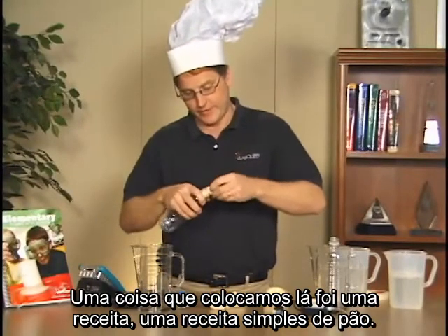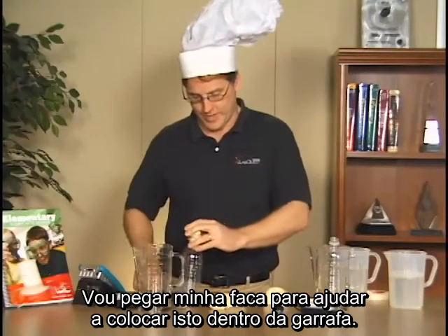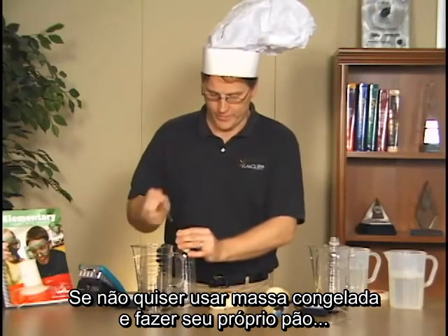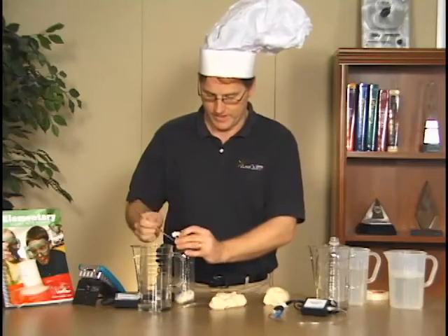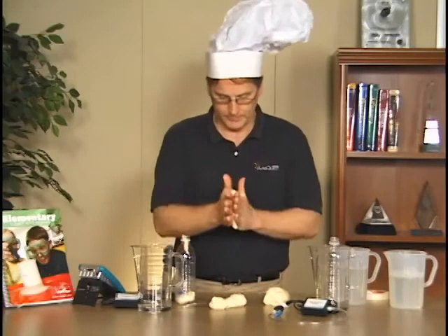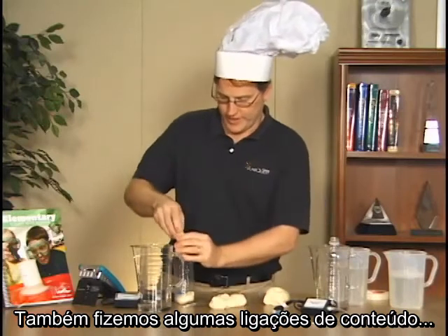In the book, at the end of each section there is a teacher section, and one of the things included is actually a simple bread recipe. I may use my knife here to help get the dough down into the bottle. So if you don't want to use frozen dough and prefer to make your own bread dough, you could do that — it's a little messy.